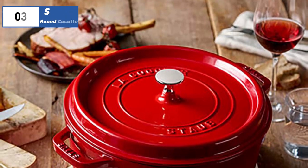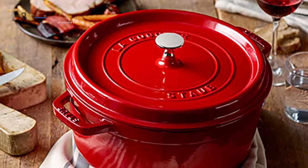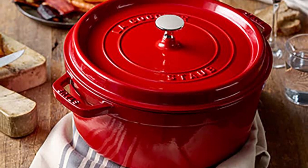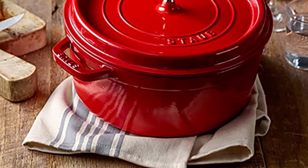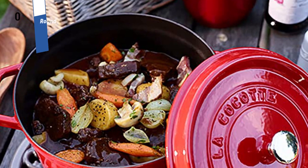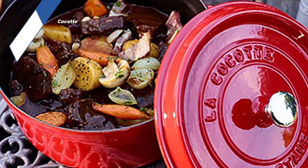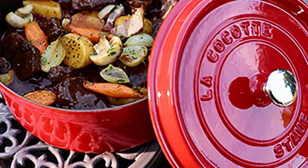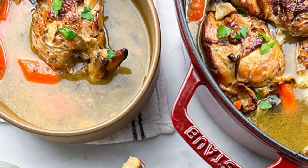The number 3 position is held by Staub Round Cocotte, as the best searing option available in the market. If you're a fan of perfectly seared bacon or bread with a crispy crust, the Staub Round Cocotte is the Dutch oven for you. The black interior of this pot is excellent for searing food quickly and evenly, with one of the largest searing surfaces of any model tested. It's also available in a variety of sizes and is dishwasher-safe. The lid handle is a joy to use, making it easy to grab even with the thickest oven mitts.